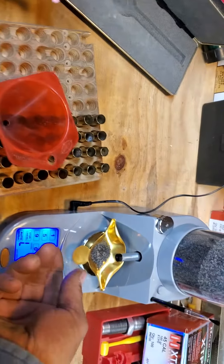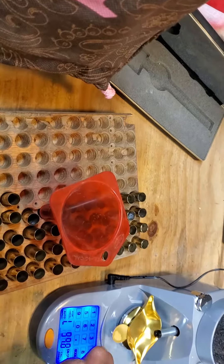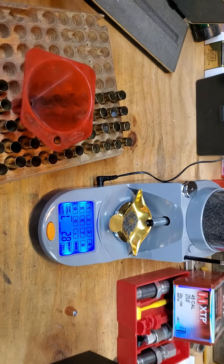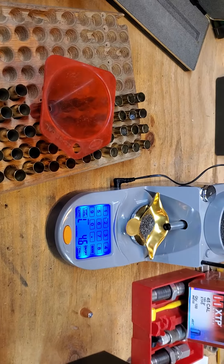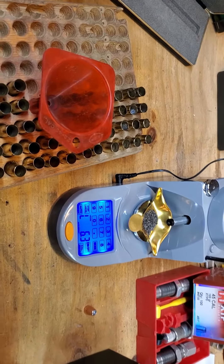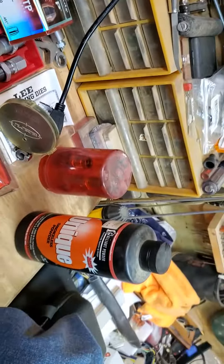we're loading in here of Unique. So far this thing is really awesome — you just empty it and reset it on there, and it's on auto repeat. It deals out 7.5 grains. We're using Unique, by the way.